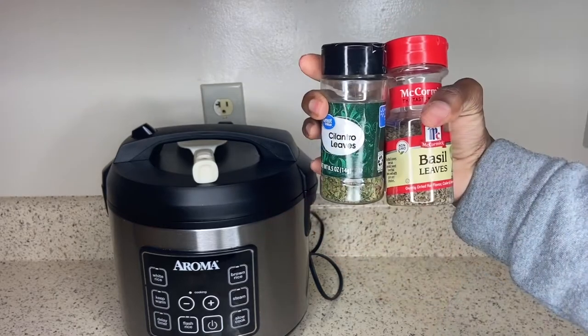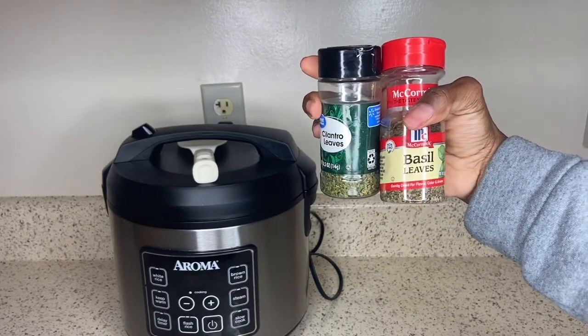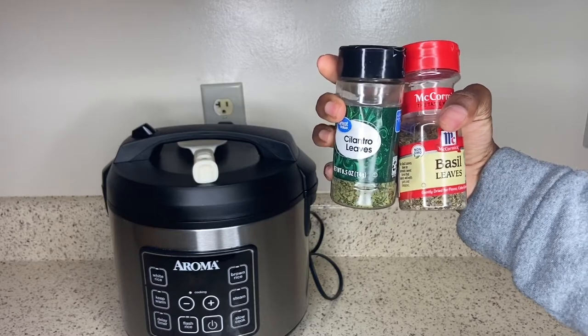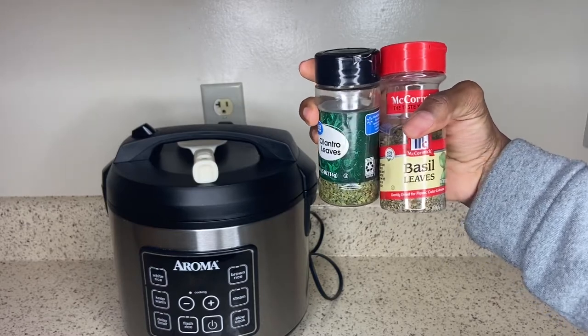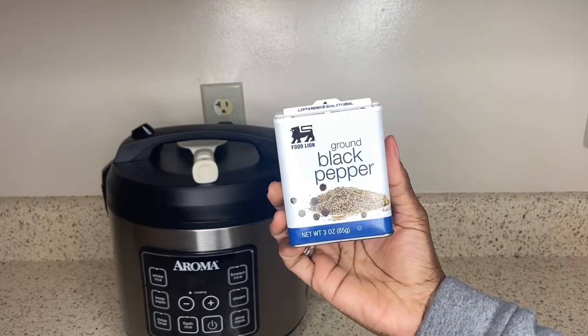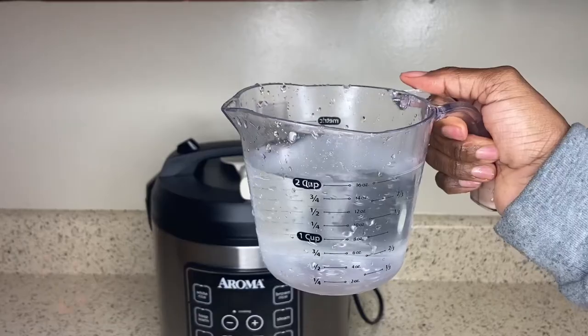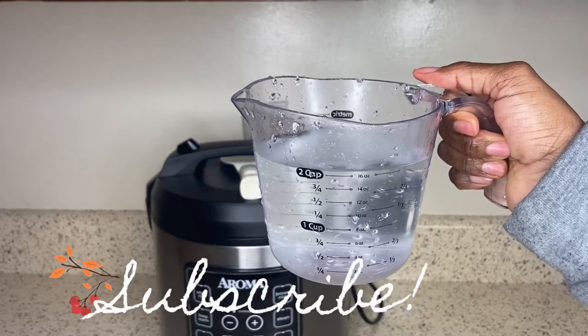We're also going to need some chili powder — I use two tablespoons for this recipe, but you can add as much as you like. For herbs, I'm going to be adding some cilantro leaves and some basil leaves. I love using these herbs in my chili or any type of stew. And some black ground pepper — I use half a teaspoon.